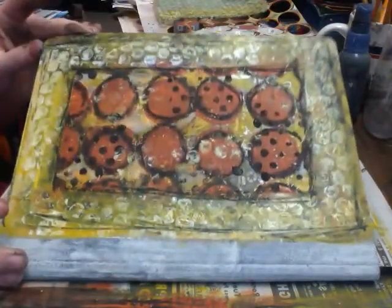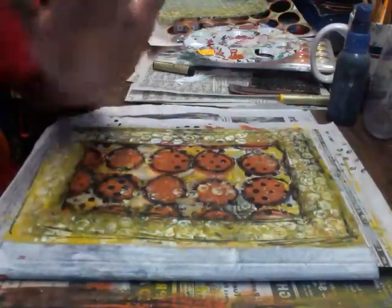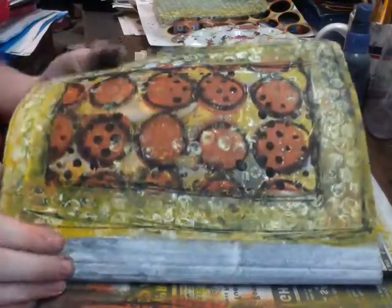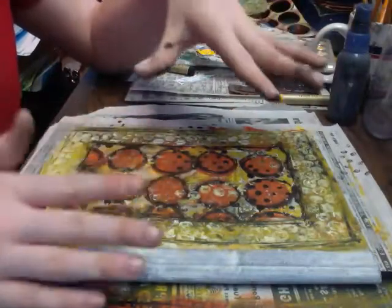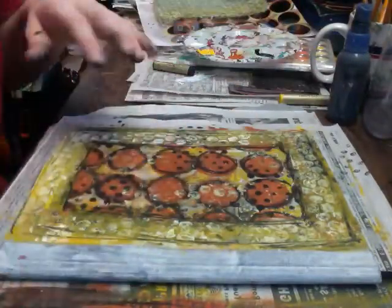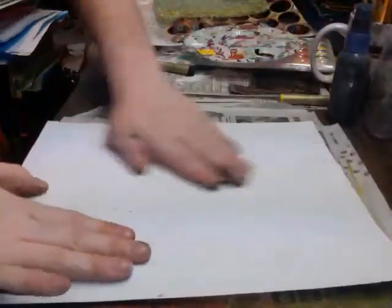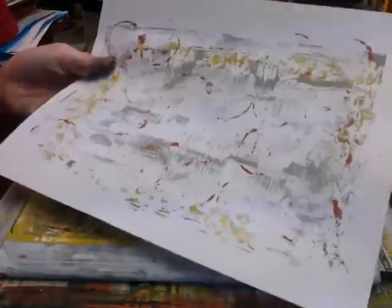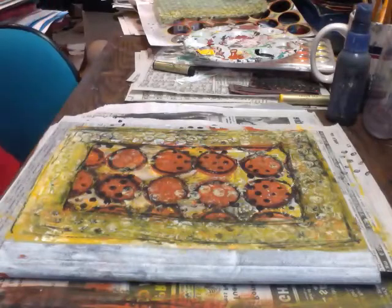Okay, so that's what that looks like now. I'm also allowing some of the bubble wrap to go off the border and into the center to create the feeling that it's one unified piece.